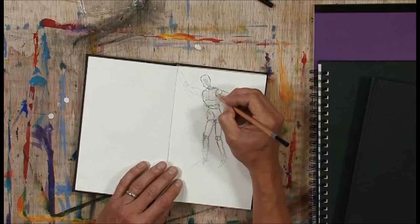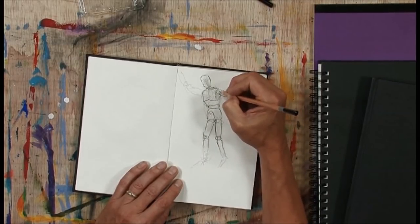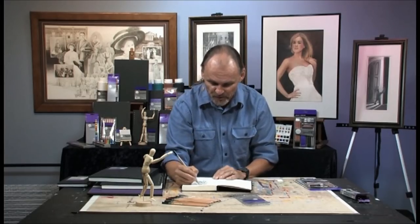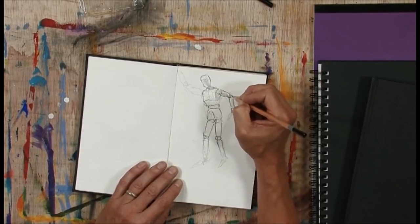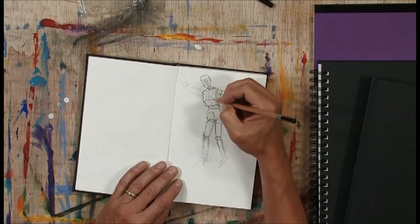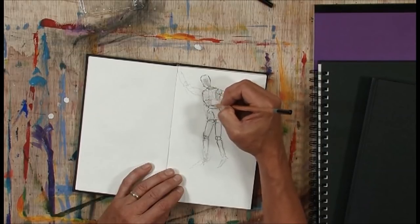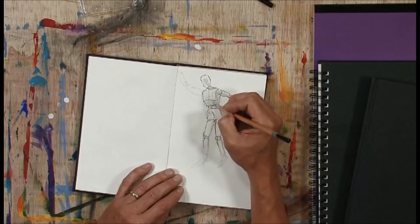On camera, your point of view would be slightly different. I'm holding the pencil the way you're probably comfortable holding it — the way you learned to hold a pencil writing your ABCs as a young child in school. So it's very comfortable for most of us. That other grip will feel awkward at first, but I strongly recommend that you get accustomed to holding it that way.